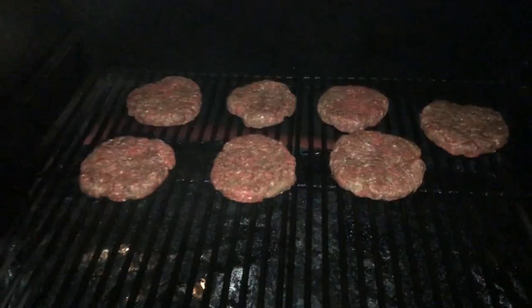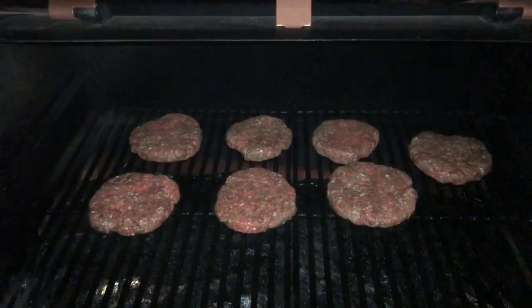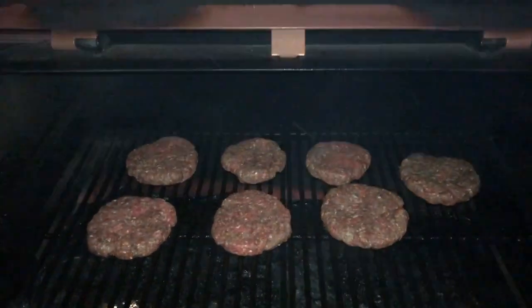There we go, here they are. We'll pick back up in a minute — a couple seconds for you guys, a few minutes for me. See you then.